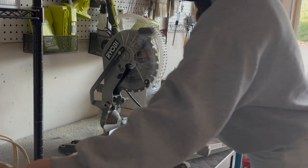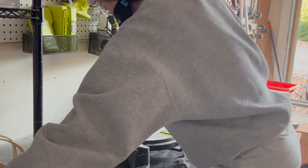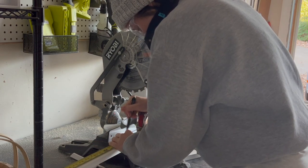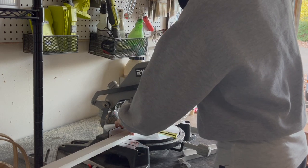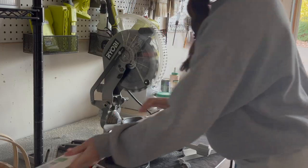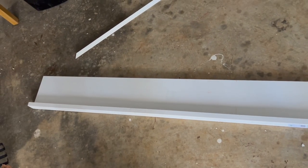Following the 1x6 cut, I'm then cutting a 1x2 one inch longer than the 1x6. Here's a nice preview visual — the 1x2 will lay on its wide edge on the existing vertical trim, and the 1x6 will sit on top of that with a half-inch overhang on both sides.